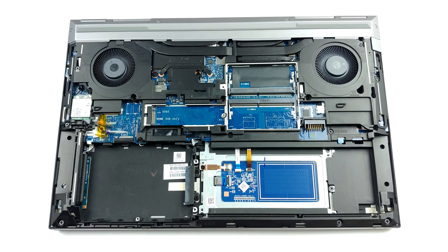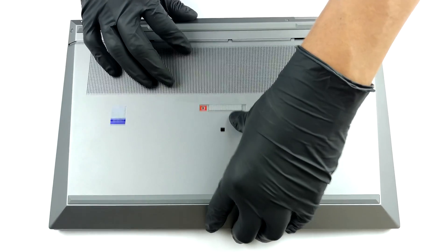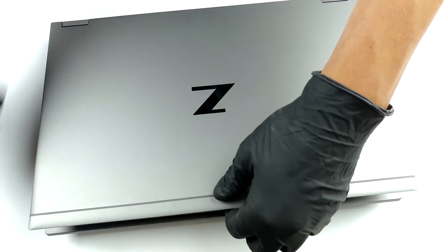Then, reattach the bottom panel, turn the laptop around, and carefully pry the keyboard. Keep in mind that there are two further ribbon cables that need to be removed — one for the backlight and one for the keyboard itself.